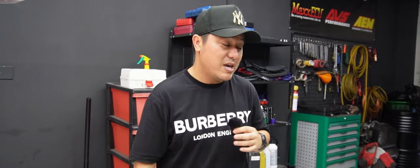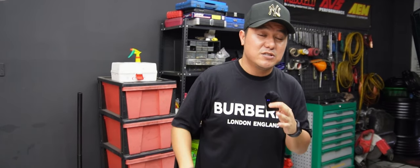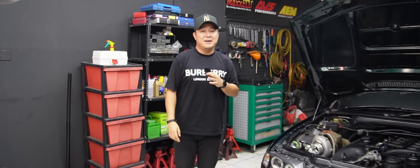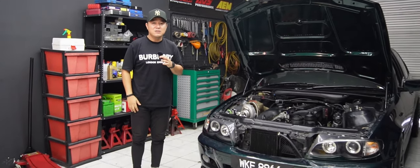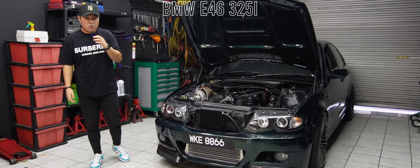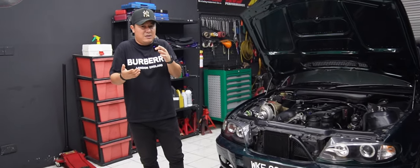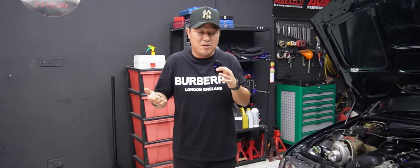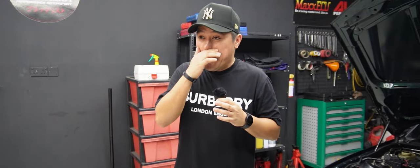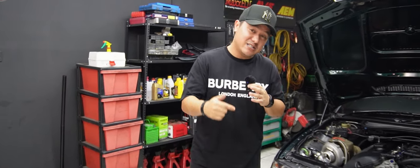Episode kali ini sangat menarik — kita ada sebuah projek BMW E46 2.5cc yang baru kita siap ball-on-turbo. Bukan tukar enjin, bukan upgrade apa-apa, tetapi enjin asal yang kita ball-on-turbo kan. Ini mungkin yang pertama di Sabah, Borneo — belum pernah nampak BMW yang NA di-ball-on-turbo kan di Borneo, KK Sabah, ataupun Sarawak. Sangat special.